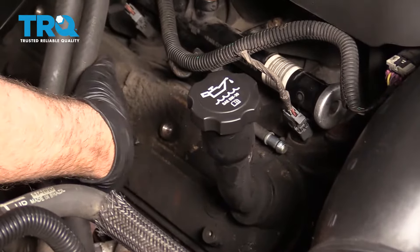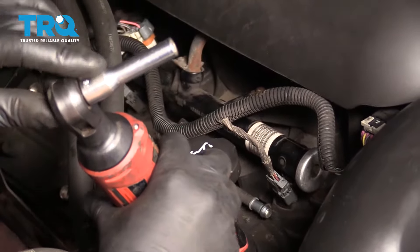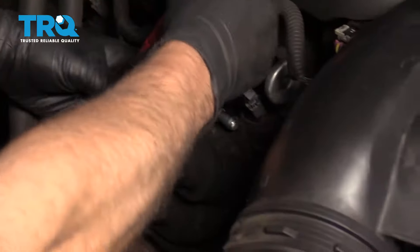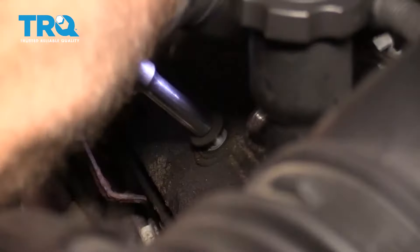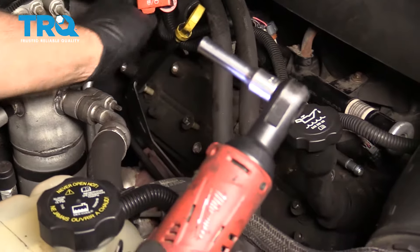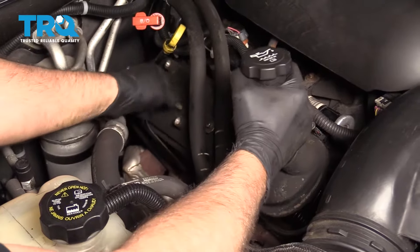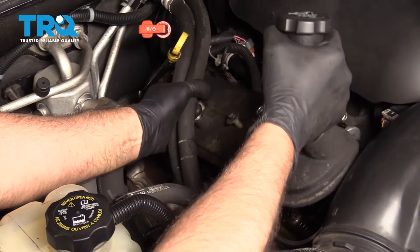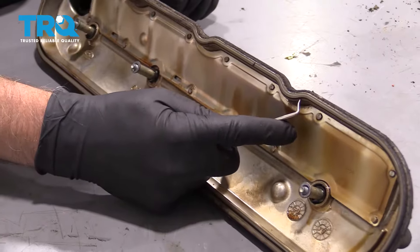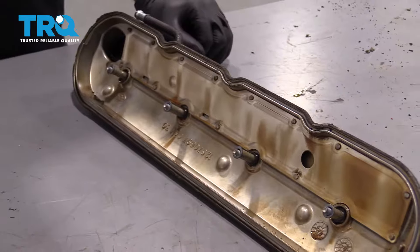Now I'm gonna take these four bolts out — at least loosen them up. You don't have to take them out completely. I'm gonna use an 8-millimeter socket. They should be caged in there, you don't have to pull them out. All right, pull that out. Now you can just grab it. Be careful, don't pull the fill tube too hard. Just slide it up and slide it out. Now I'm gonna take the old gasket out and use a pick tool. Slide that out like that.